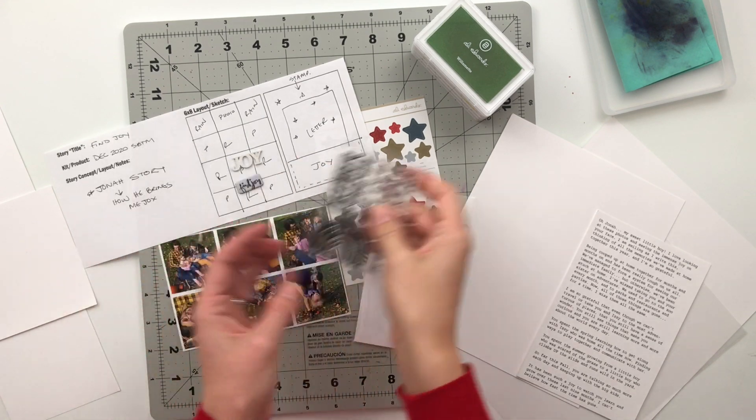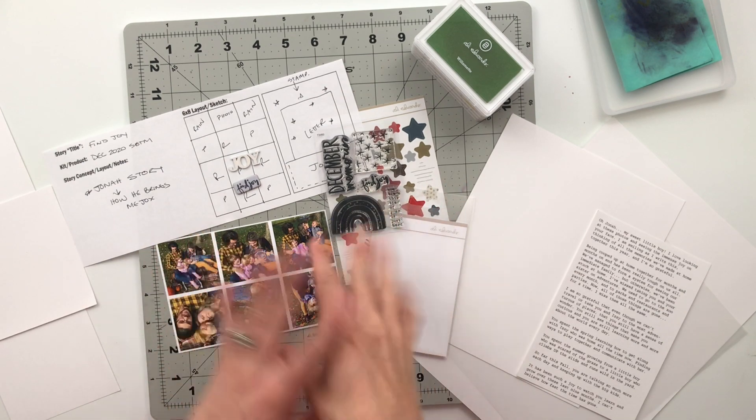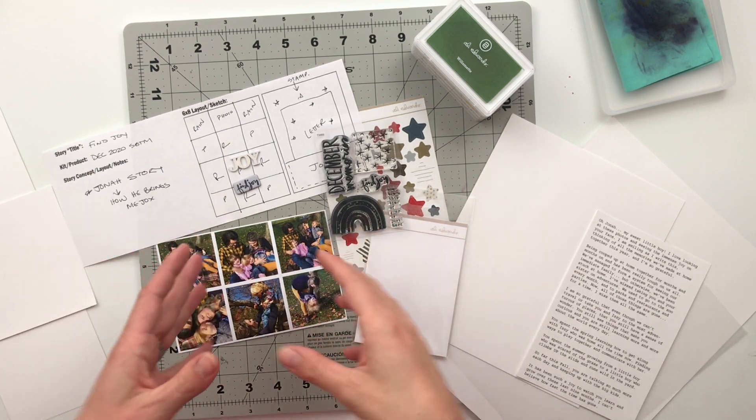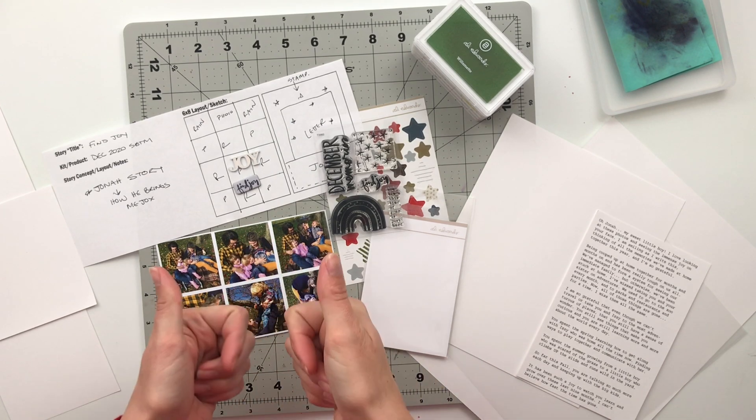What I'm going to do is go ahead and put you guys on fast forward and get this page all assembled, and then once I have everything done we will slow back down and close out for the day. So let's go ahead and get started.